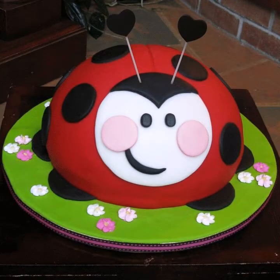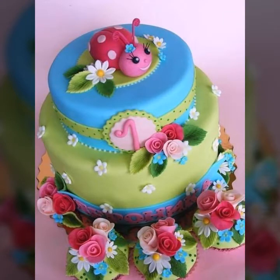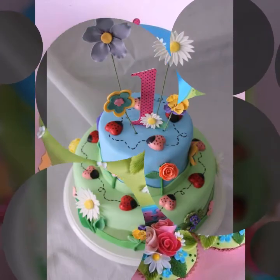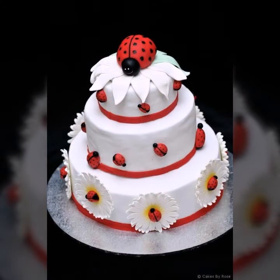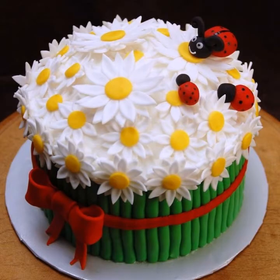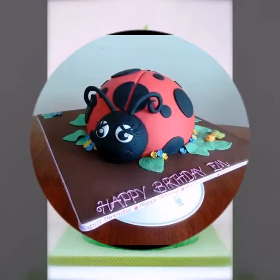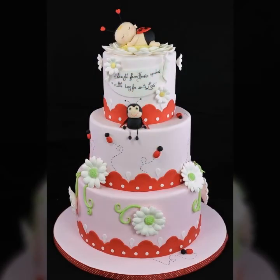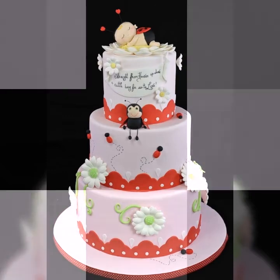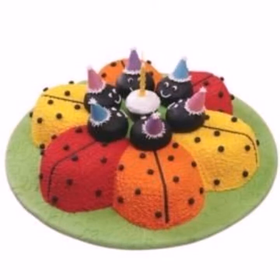If you want to see more videos like this, please subscribe to my channel. All the cakes are very beautiful, very colorful, very pretty. They are very awesome ideas for your kids' birthday parties. We hope that your kids will love these ideas, and little kids will love all the ladybug cakes.